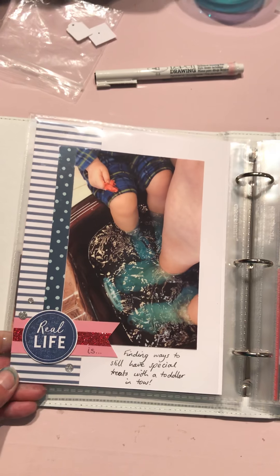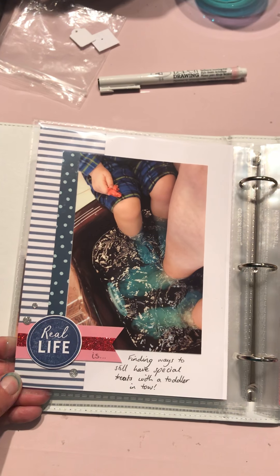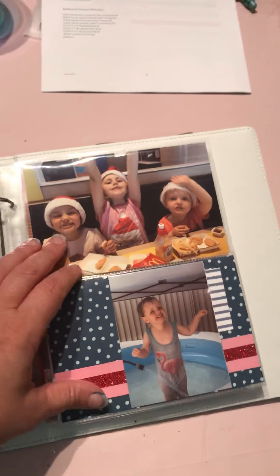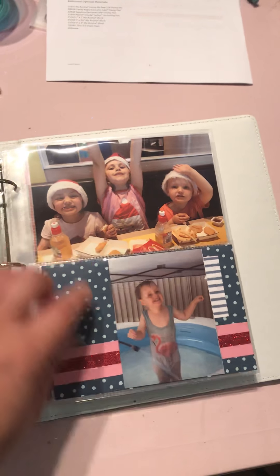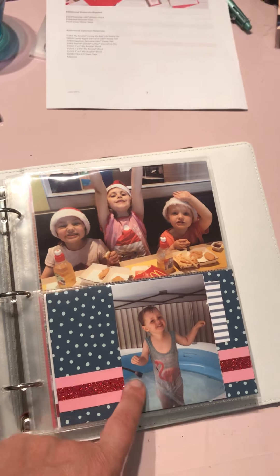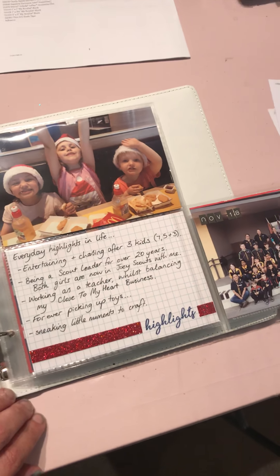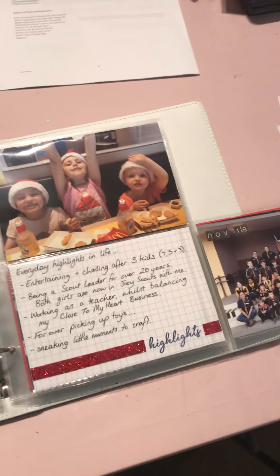Next page. 'Real life is finding ways to still have special treats with a toddler in tow' - yes, he likes a good pedicure too. And hanging out with my crazy kids - yes, this is my son. I just love this photo of him in his sister's bathers. Some journaling back in here: everyday highlights in life, entertaining and chasing after three kids.